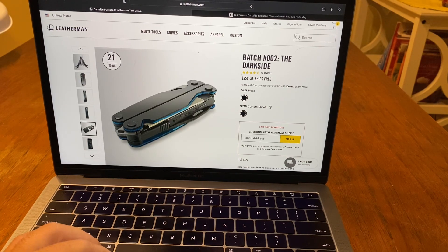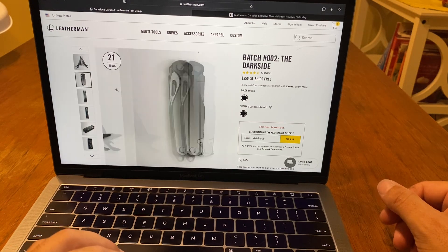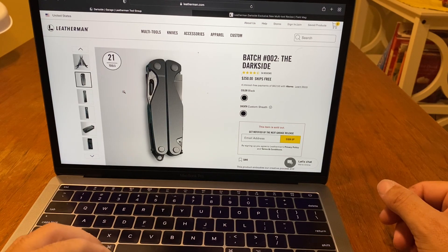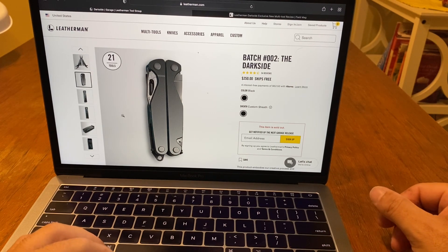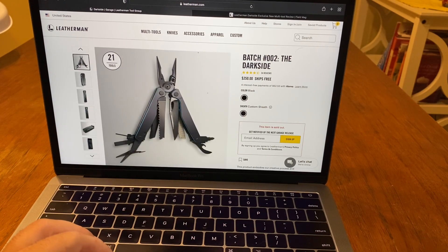I figured I'd give it a shot and try to sell it. It came with this case too. I sold it for $530 with shipping, brand new. I just figured I'd rather have the money than have a tool that just sits there. The scribe I wouldn't use really, and the pen tweezers too — though I have tweezers on my Victorinox anyway. So I'd rather have the money. I paid $250 when I first got it at launch.